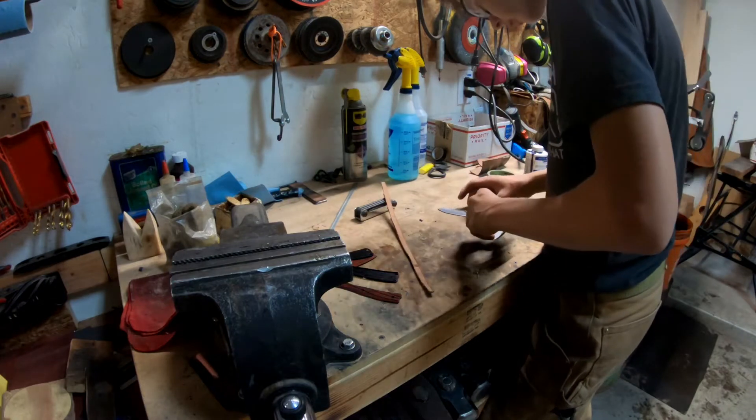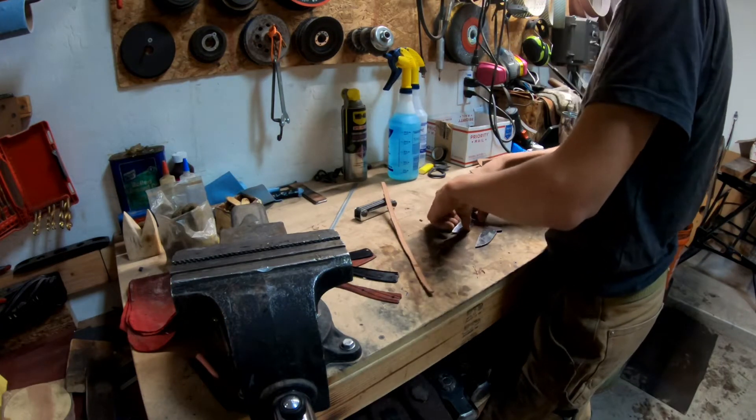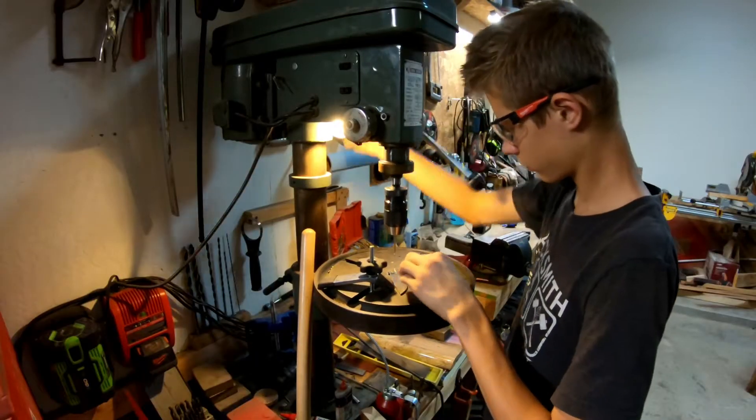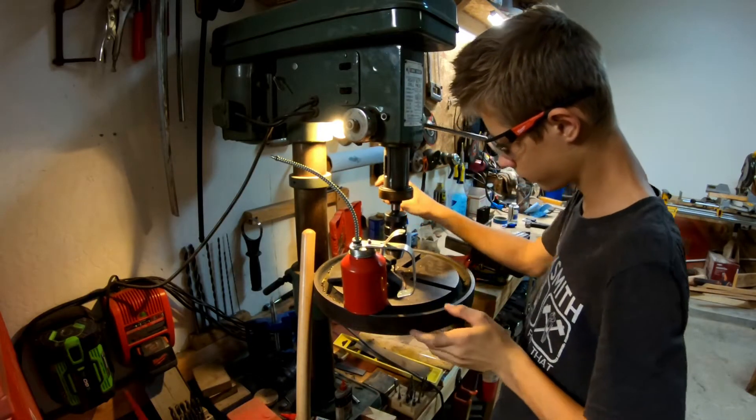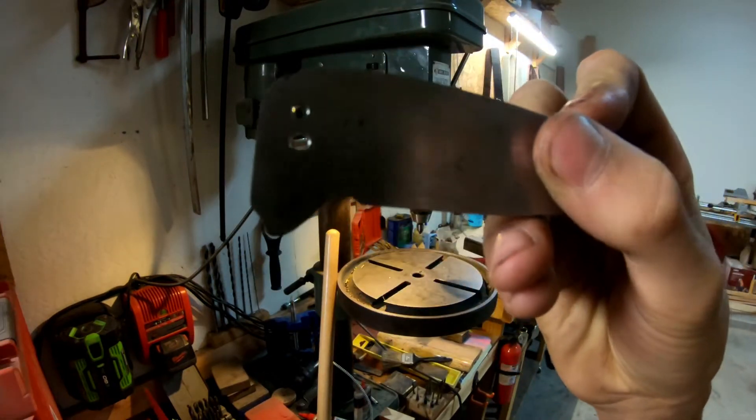So now I need to punch some holes in this piece of steel. Two holes drilled. Now let's see if it fits.